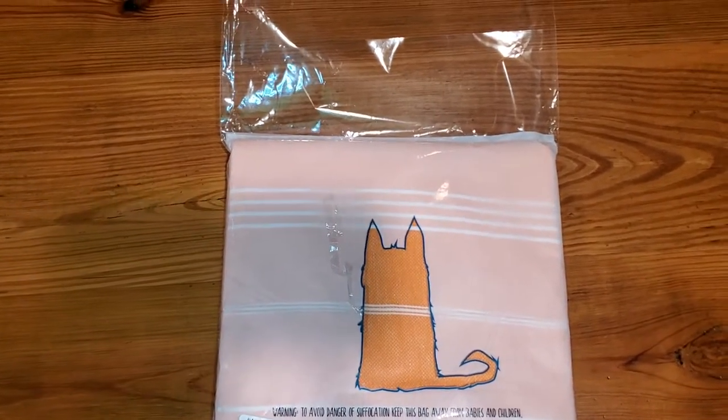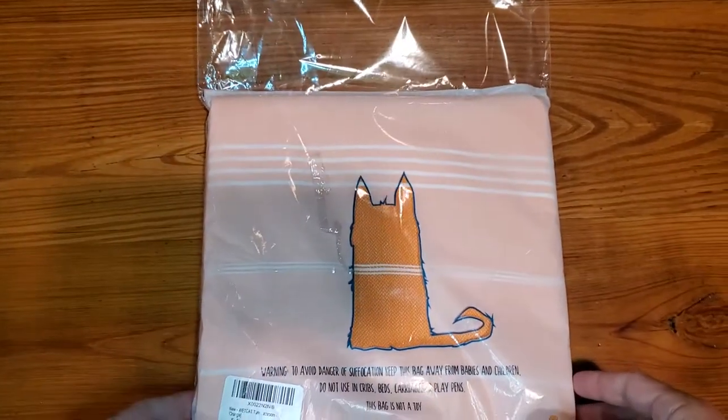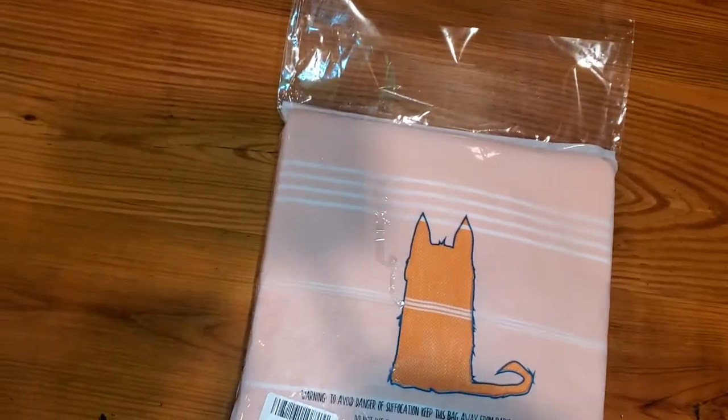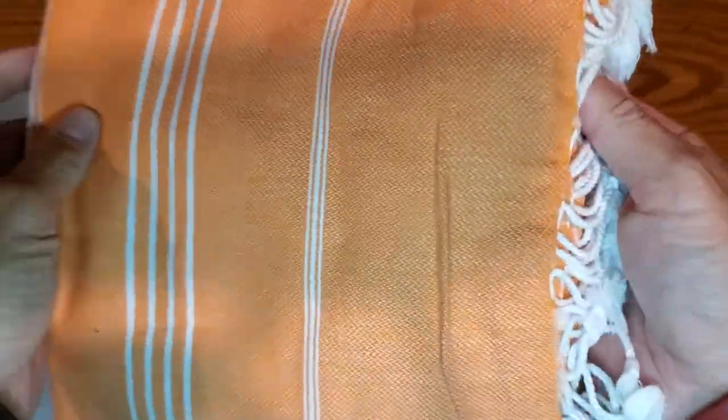This is a simple and fast review of the Wet Cat oversized beach bag. This is orange — I think the dimensions are something like 38 by 71 — just want to show you the coloring. The fabric is fantastic.